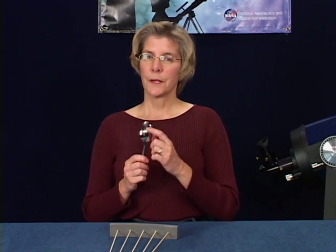On the back of the spoon, some people will notice their image right side up, but it's elongated. What's happening to the light?